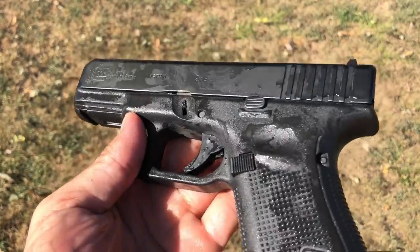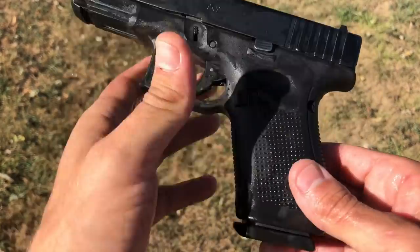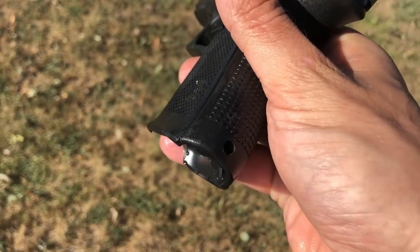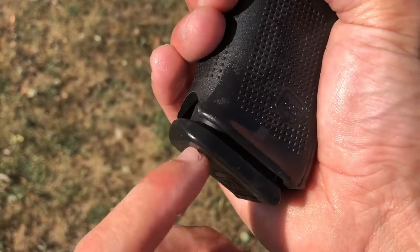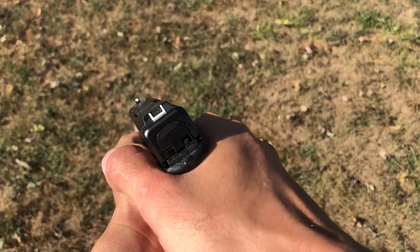Features of the new Glock 19 Gen 5: no finger grooves, flared magwell — the magwell doesn't really help me in reloading, it actually does the exact opposite. There's a cool little spot to take your finger and pull out any stoppages you'd have with a Glock.